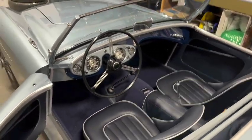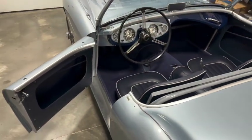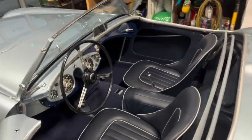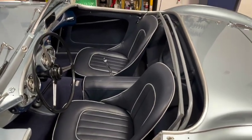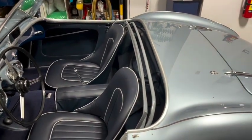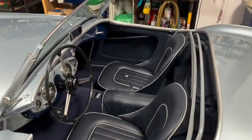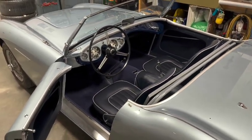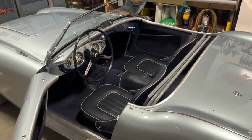I'm going to end this video here. That is how you trim a BN1 interior. I will be back with a follow-up video to show you how to install the top and tonneau and side screens. Until then, I'm Jeff Chrysler, a detail enthusiast — this is my BN1 restoration, we'll see you next time.